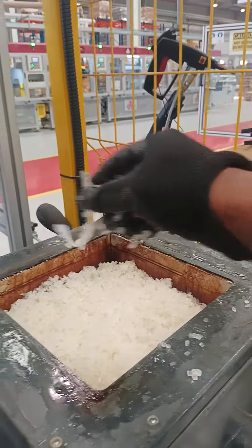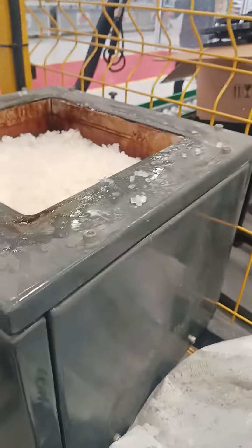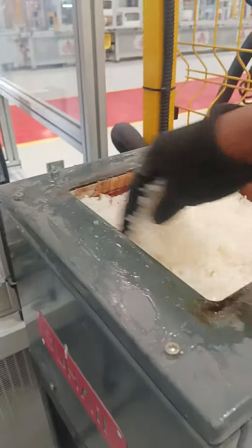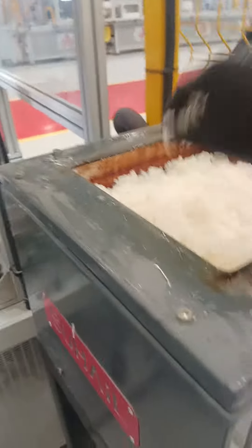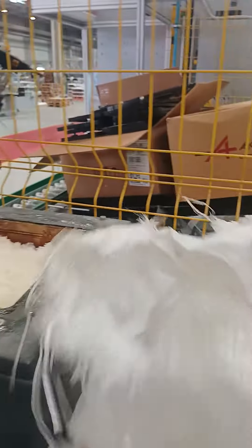I don't think this is necessary. I think it's enough. Go now — I'm going to cover it so it can get melted. Closing the bag.